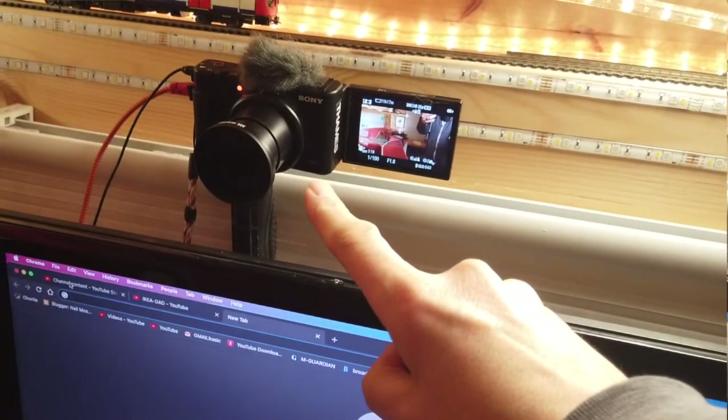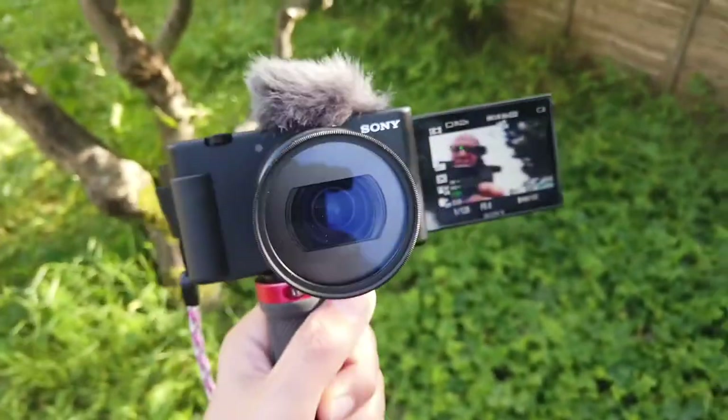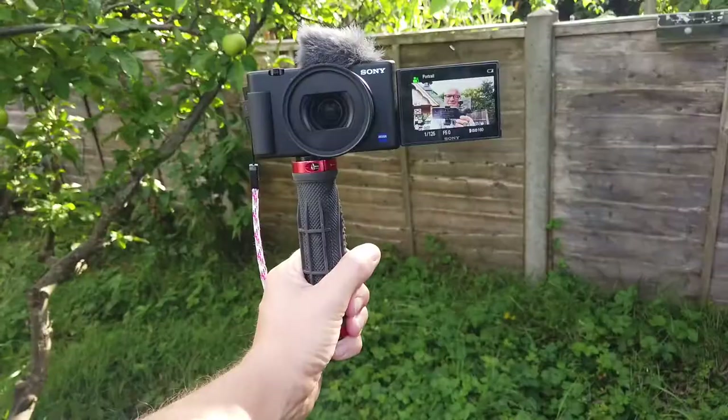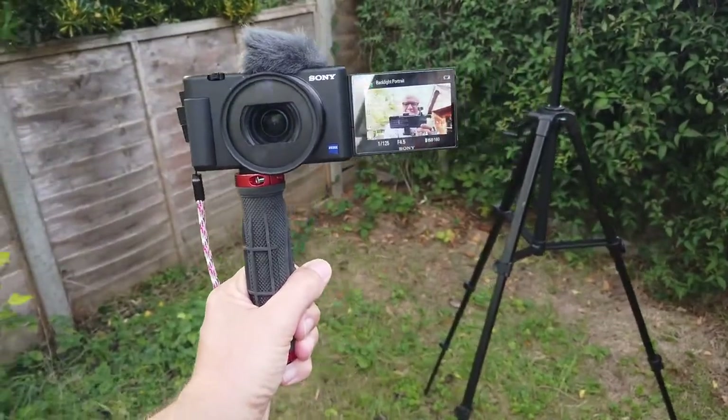The first improvement was the Sony ZV1 camera. I've made a number of videos about that, but it has really improved the picture quality, and everything is mostly in focus now, which is a huge help.